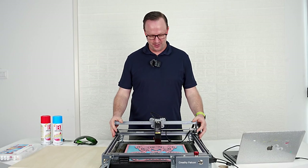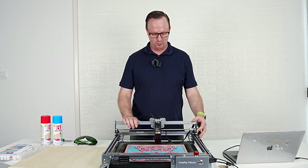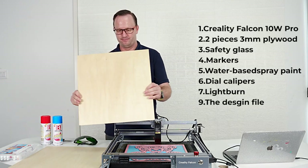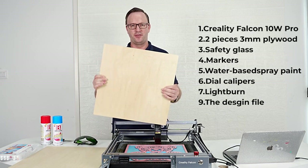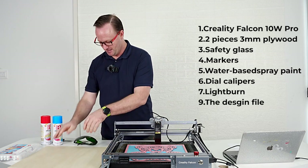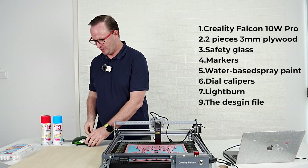Of course we need an engraver. We're going to use the Creality Falcon 10W Pro, the one we're using today. We need some wood — three millimeter thick wood for this project, and we need two pieces of that. Always safety glasses. We'll talk about that in a little bit.